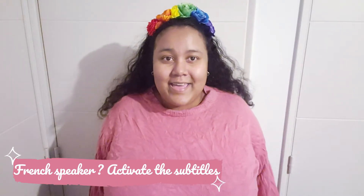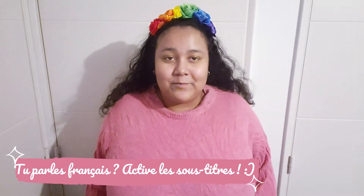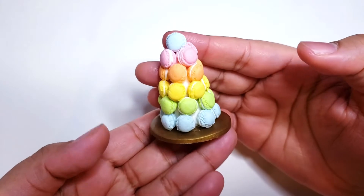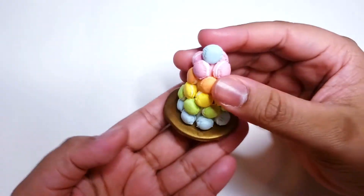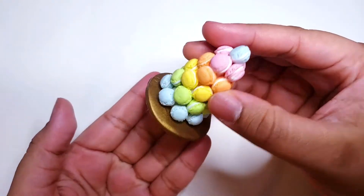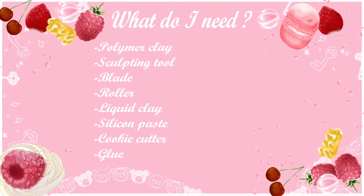Hello guys, hello and welcome! In today's video, we are going to make a macaroon pièce montée and I hope you enjoy. Here's a list of materials that you will need to make this tutorial. And when you are ready, let's go for the tutorial!